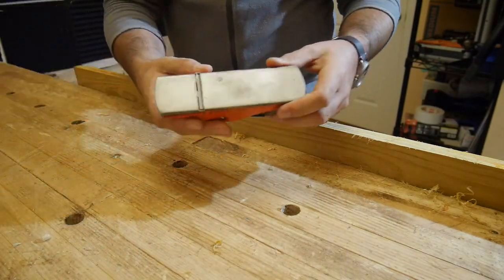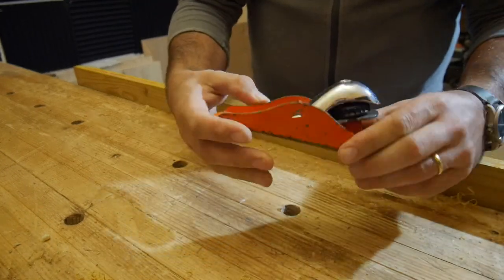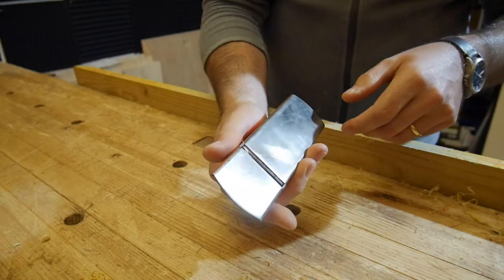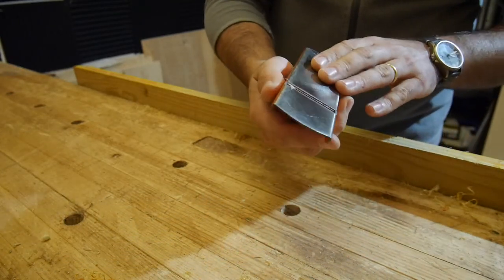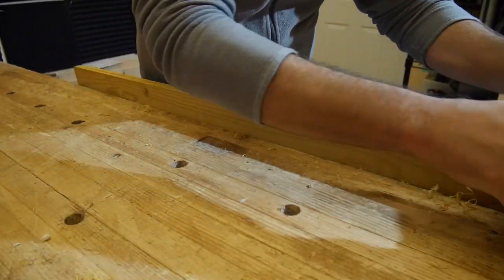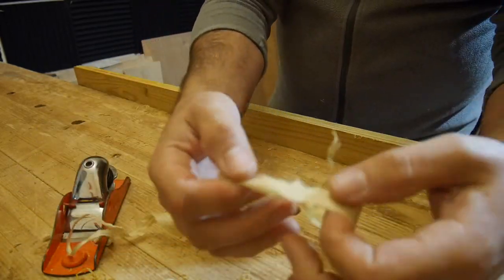Next, we have a modern classic interpretation of a hand plane. It fits very well in the hand. It's super simple — nothing can break, basically. It's very hard to set, but once it sets, it's going to stay set forever. So right now I set it to medium shaving.